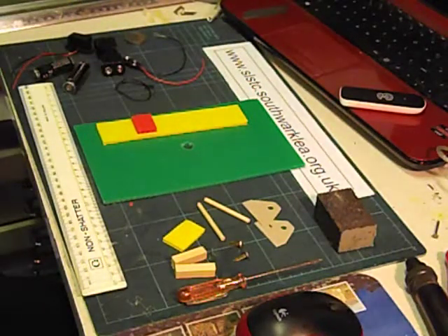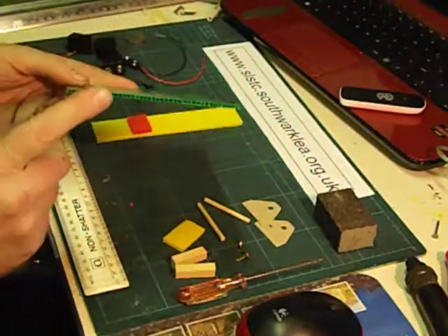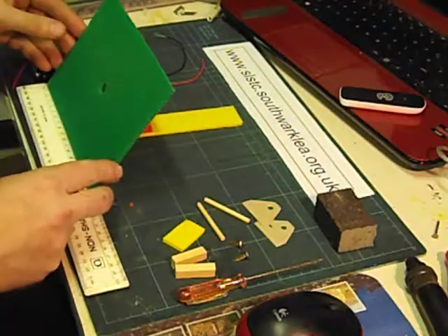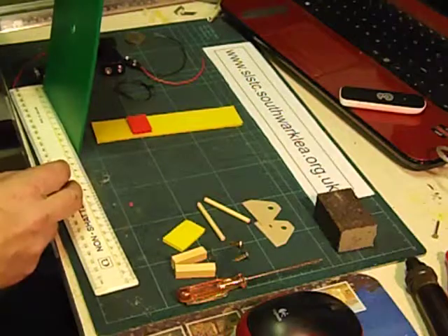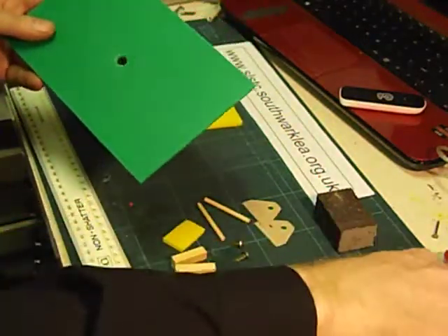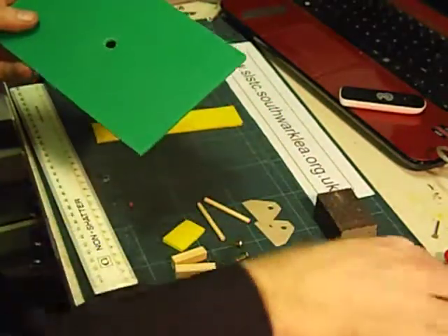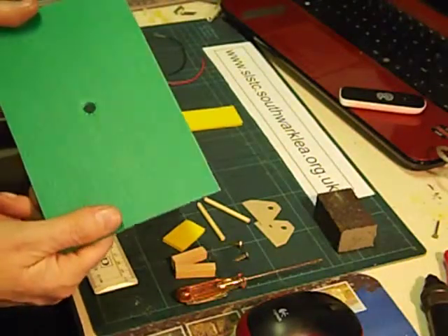The first thing we need to do is make a hole in the middle of a piece of 3mm Corex — you could use cardboard. This piece of Corex is roughly 20cm by 12cm. I've used my hole punch to punch this hole out; you could cut it out with a craft knife, though that would be something an adult would do.